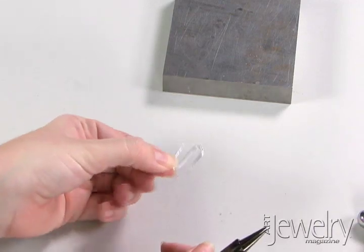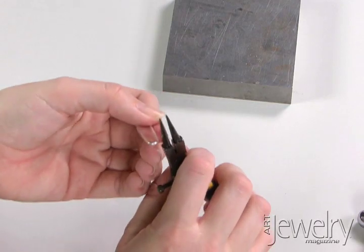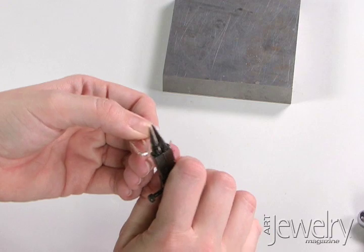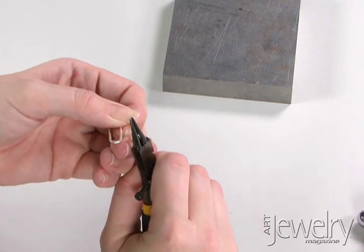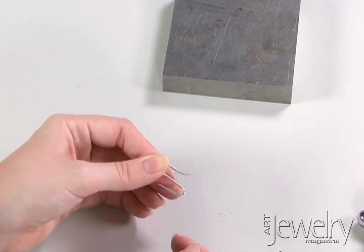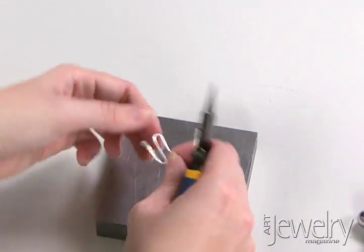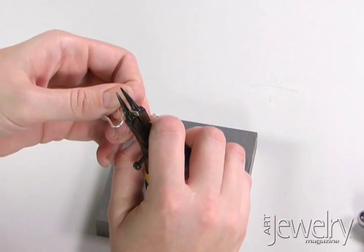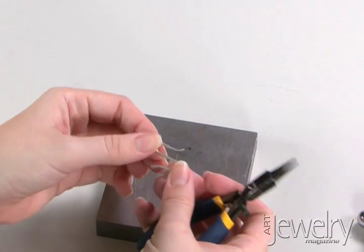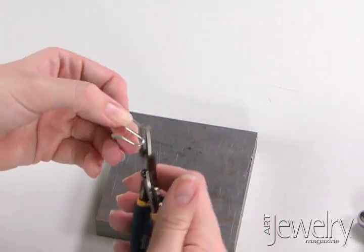Now I have this very unattractive hook. To get the hook ends I'm going to grab this with the largest part of my round nose pliers and just pull out slightly — kind of give it a nice little flare. And the same on the other side. This will help as you're using the clasp to catch things; it'll kind of guide the jump ring or whatever you have in there.